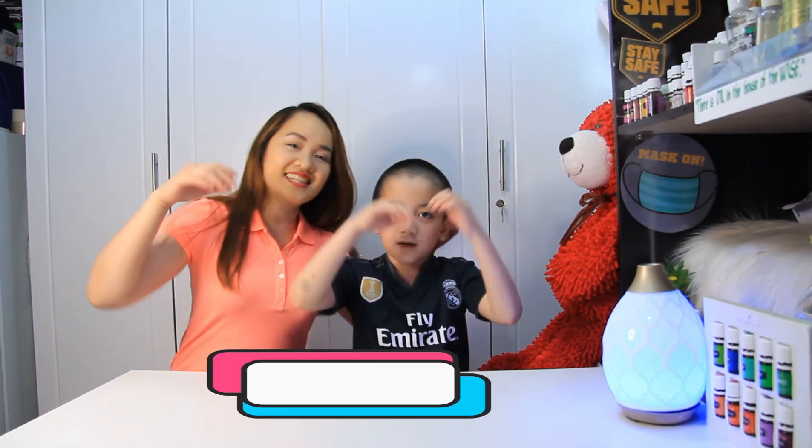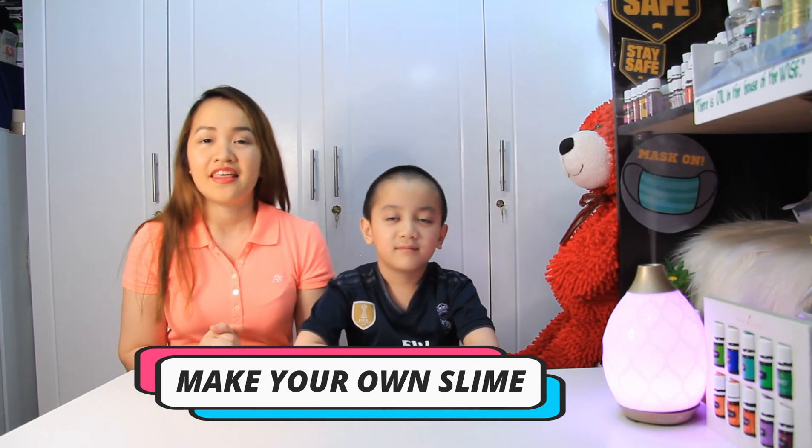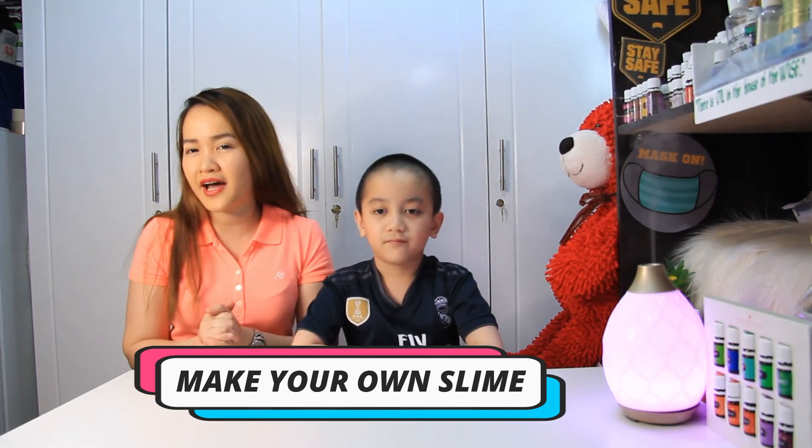In this video, we will be making something all kids love. What are we going to make? We're going to make our own slime! They are squishy, moldable polymers that kids of all ages love and it's popular with them.